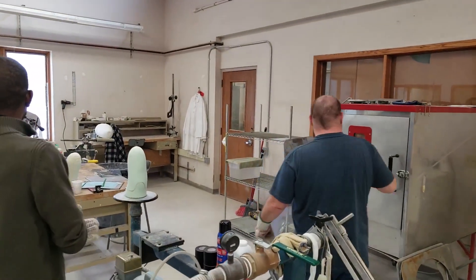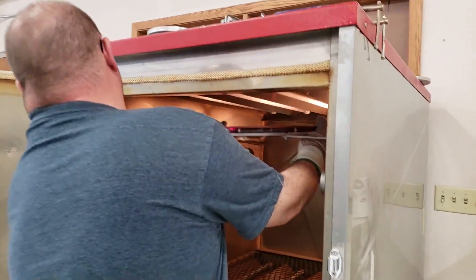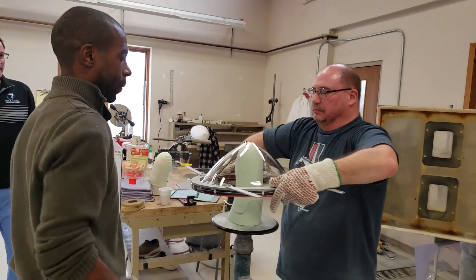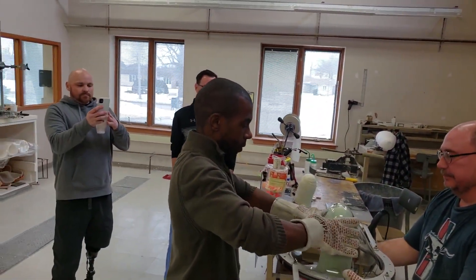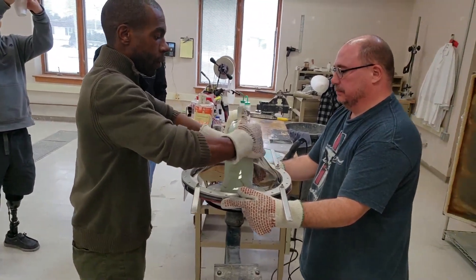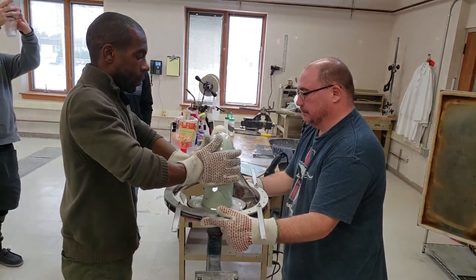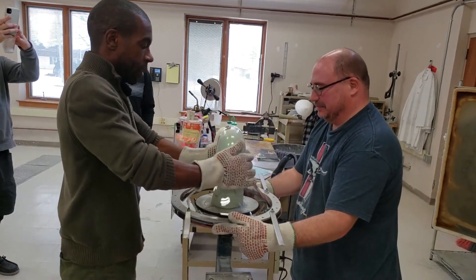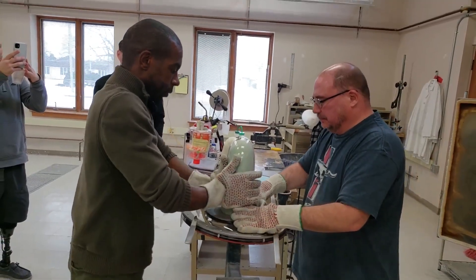Once the model is carved, it's moved to the technical room where the technicians heat up a sheet of plastic so it forms a bubble, invert the bubble over the mold, and gently manipulate the plastic down the model before engaging a vacuum. The vacuum pulls the plastic to the foam model in an airtight fashion, ensuring the exact shape created via our digital modification is captured in our first usable diagnostic prosthetic socket.